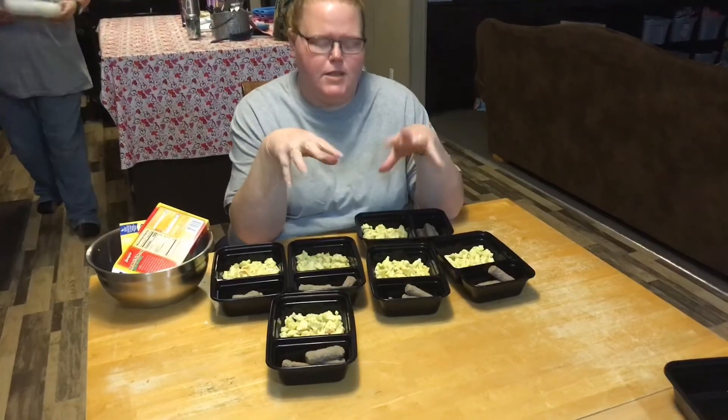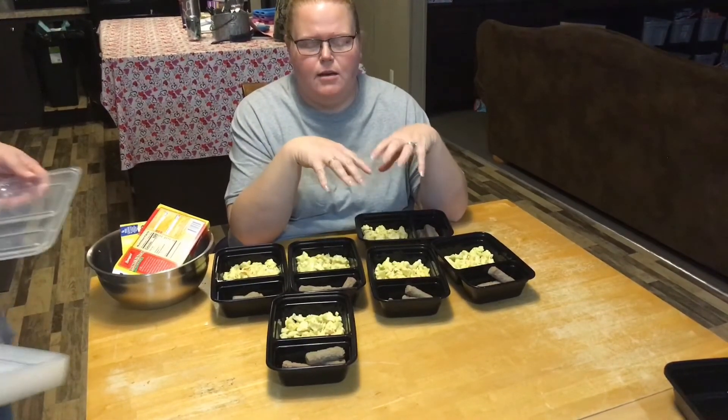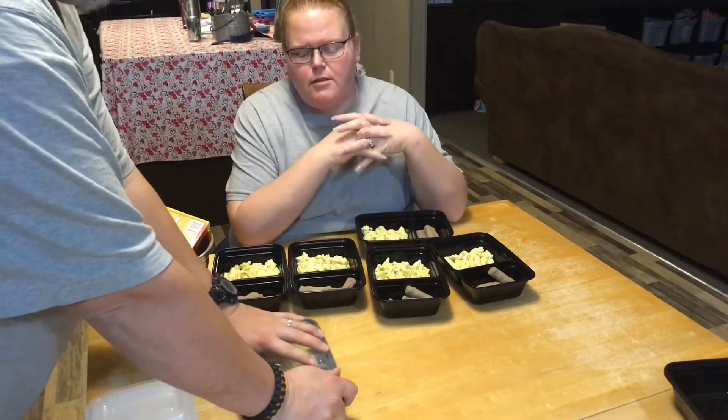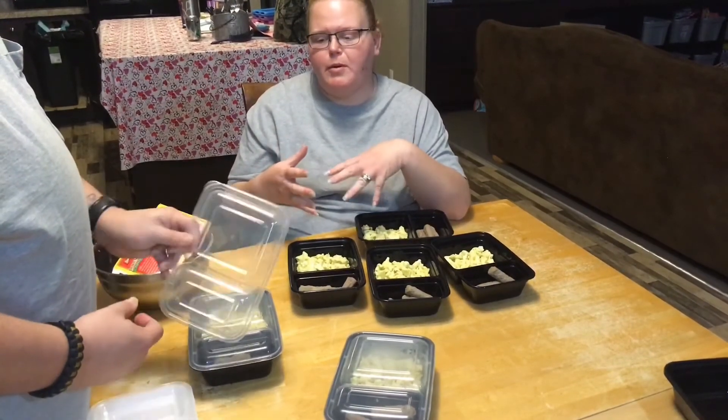So for this version, for our first attempt, I think it turned out pretty good. The real test is going to be once the eggs have been refrigerated — we only have three each. I think proportionally it'll be really good. The real test will be when we heat them up in the morning and if they taste as good as they taste now.